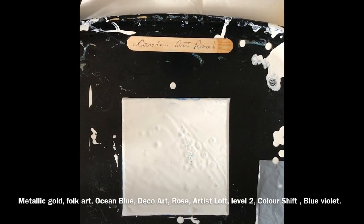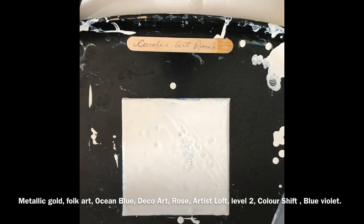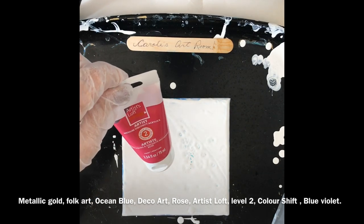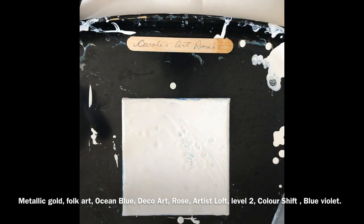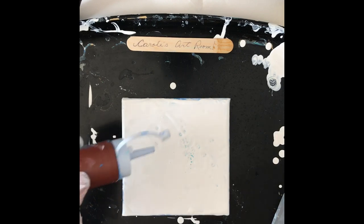Hello everybody, welcome to my art room. Today I'm going to do a dip. I'm going to use metallic gold by Folk Art, ocean blue by DecoArt mixed with a bit of baby blue, rose by Artist's Loft level 2, and I have some color shift purple violet blue violet color shift. I've got some white down and I'm going to start with the blue, just making some designs.